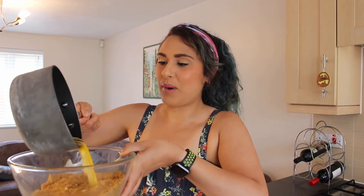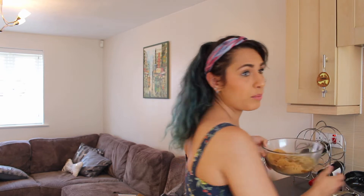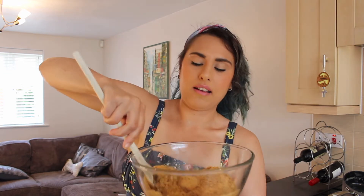And over here I have 150 grams of unsalted butter that I have just gently melted on the hob. And I'm going to pour the melted unsalted butter into my biscuit crumb. We're going to grab a wooden spoon and we're going to stir it in and make sure the butter and the biscuit is well combined.